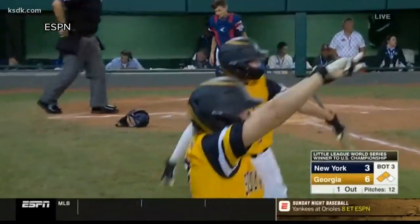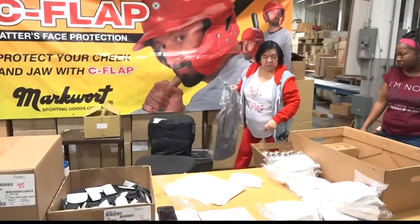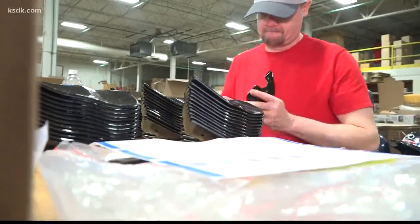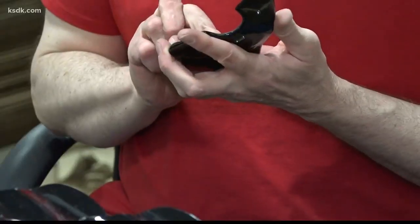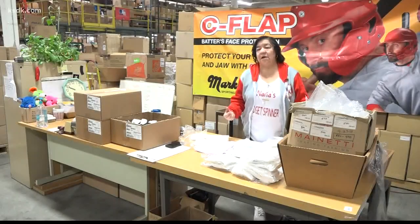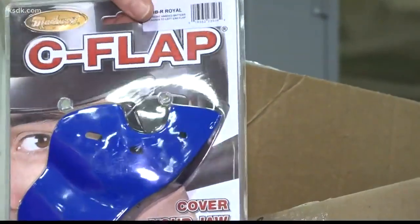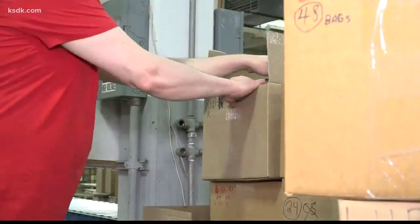So they're hoping baseball organizations embrace each player's personal decisions regarding safety, because Mark Wart believes the C-flap makes hitters safer. And so does Marie: "I know I wouldn't want my son to go out there and face a baseball coming at him without some kind of protection."